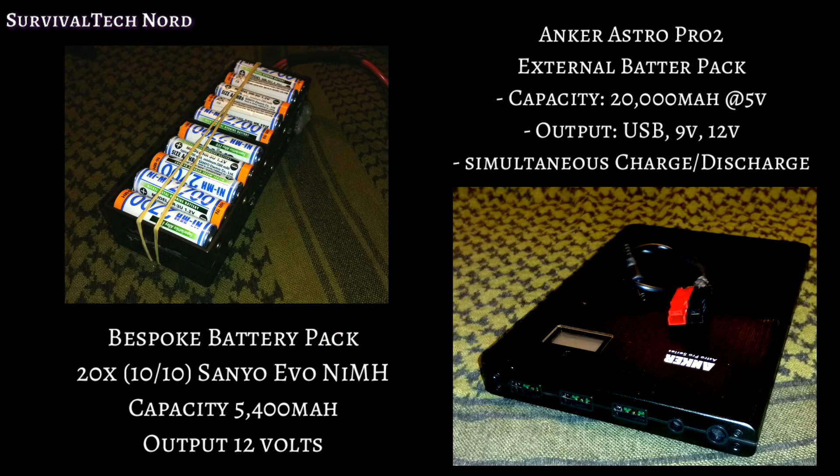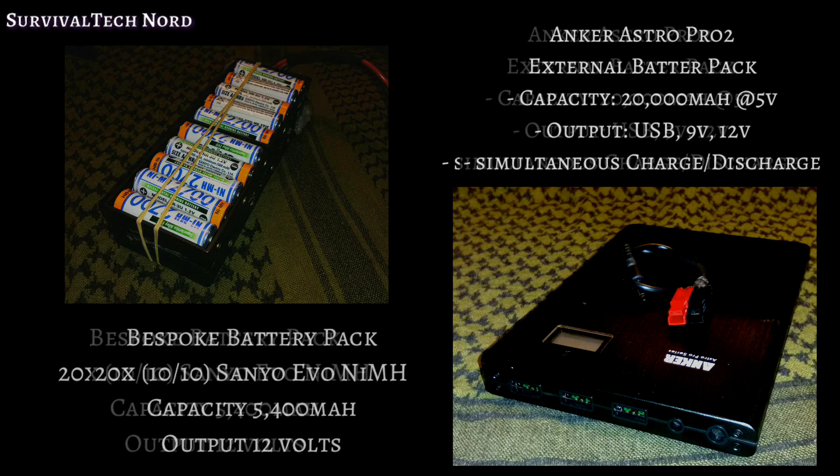At the moment, I'm experimenting with two different packs for the field. The one on the left is my own creation — a 5.4 amp nickel metal hydride pack based on Sanyo Evos. That pack is rock solid, but kind of low in capacity. The pack on the right is an Anker Astro Pro 2, something Urban Prepper turned me onto, and that has 20 amps of capacity and USB, 9-volt, and 12-volt output. The Anker looks pretty good, but I still need to beat the hell out of it in the field.